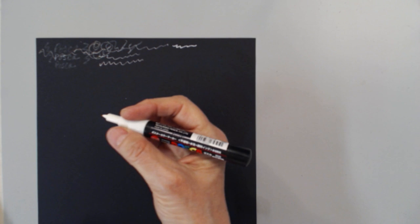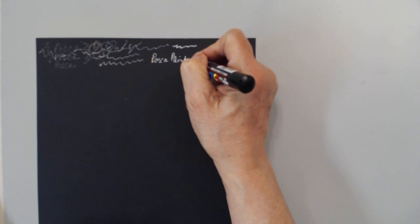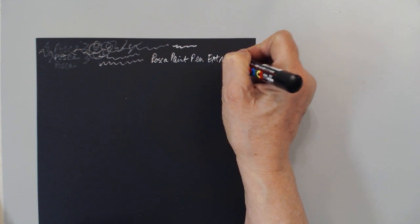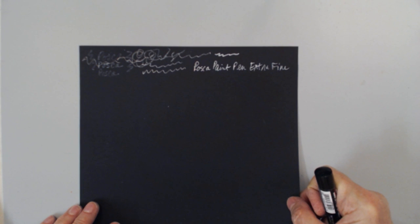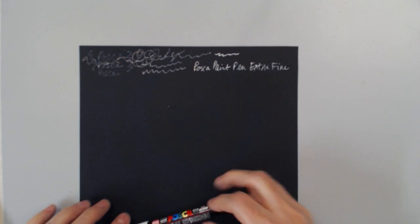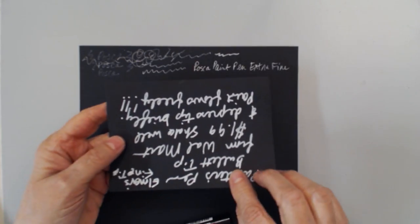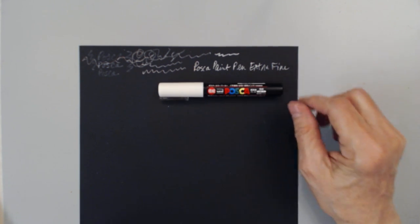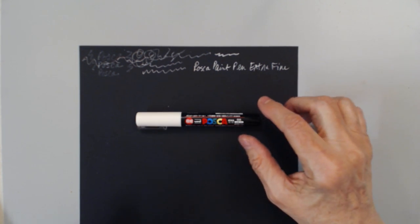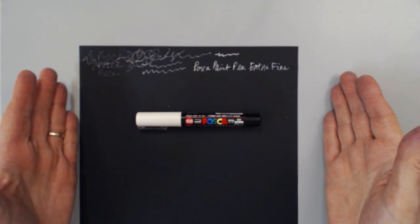The longer you have them, the more you have to shake them up. When I'm testing them out, I'll write whatever it is — for example, 'Posca paint pen extra fine' — on plain black cardstock. I keep that to refer back to, so I know what it is and what the tip size is. One of the things you'll find with these is that they tend to spray or spit a little bit.